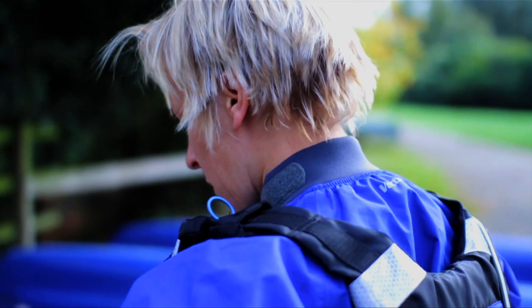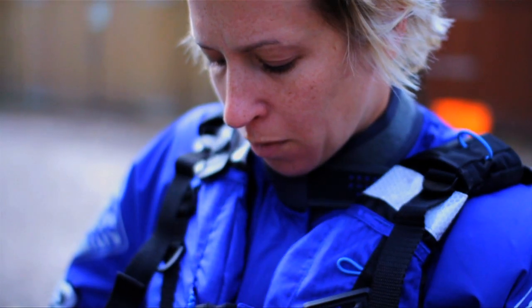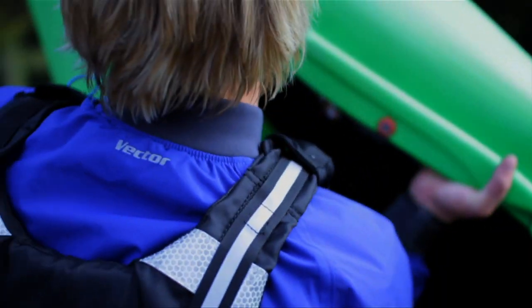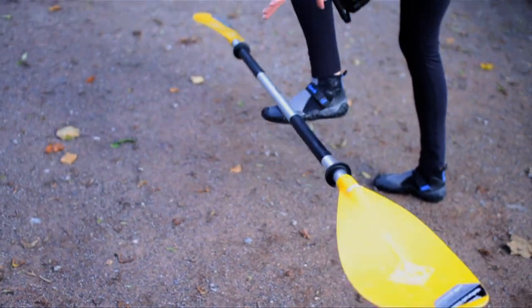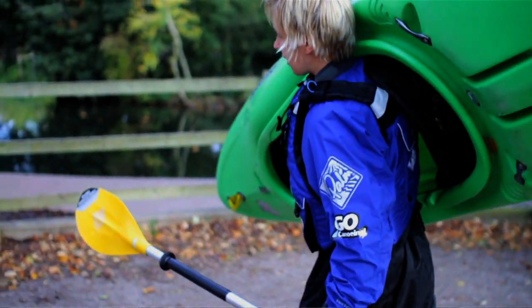When you first get into paddling it can seem like there's an awful lot to learn, but in reality all you need to know in the beginning is how to get in a boat and perform a few simple strokes. Here's Helen Reeves with our Go Paddling guide to getting started on the water.